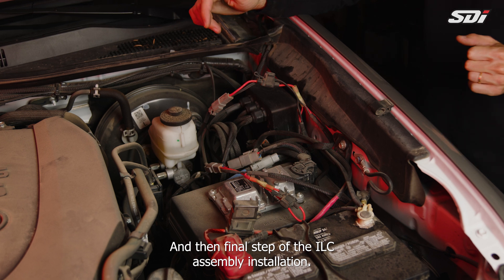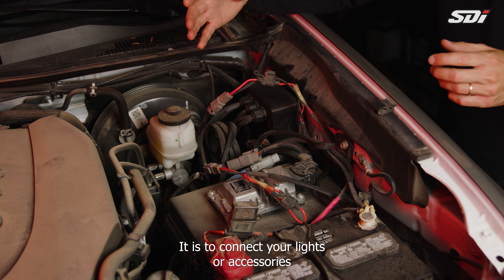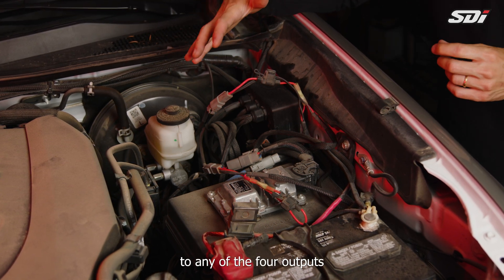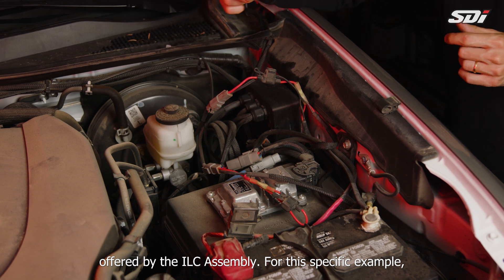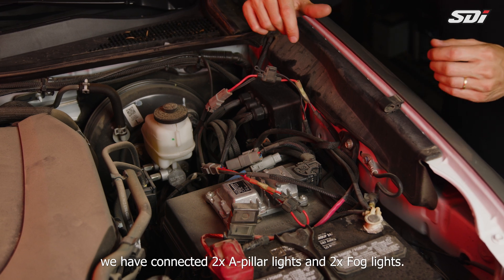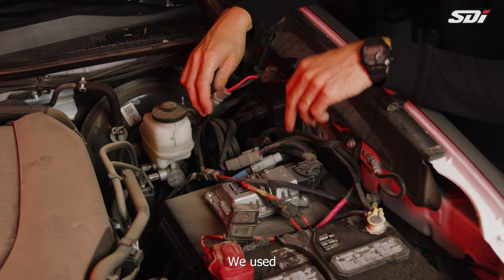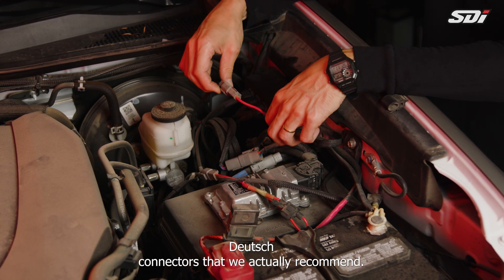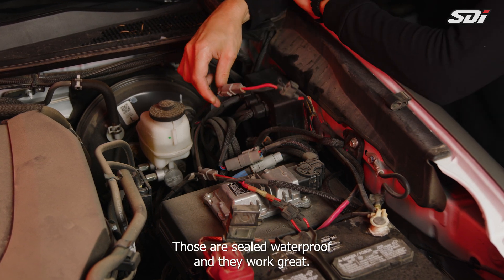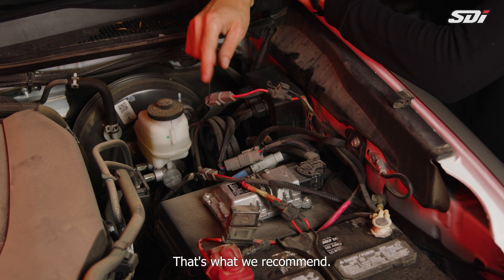The final step of the ILC assembly installation is to connect your lights or accessories to any of the four outputs offered by the ILC assembly. For this specific example, we have connected two AP lights and two fog lights. We use Deutsch connectors, which we strongly recommend — they are sealed, waterproof, and they never fail.